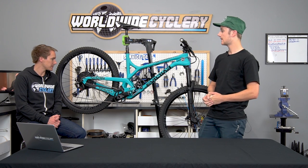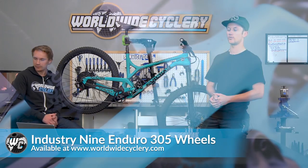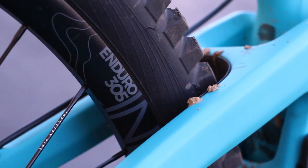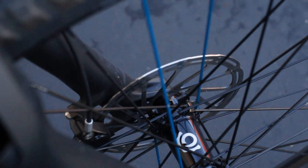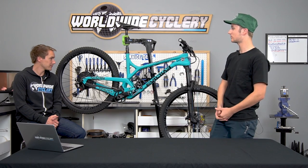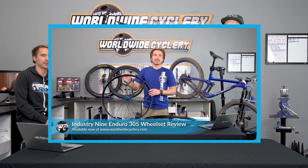We've also got Industry Nine Enduro 305 wheels, 30.5mm internal width. These have a little custom color action — blue spokes and black hub on the front, blue spokes and blue hub on the rear, so a little mix-and-match going on. These are my favorite wheels. We just recently made a video on the Industry Nine Enduro 305 wheels because they're pretty phenomenal, and the sound of the rear hub is tantalizing.